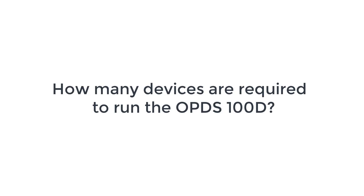Some of the industrial facilities that it would protect include substations, oil and gas plants, water utility plants, and the pumps, turbines and other equipment in those facilities. And you mentioned that the OPDS100D is extremely compact.